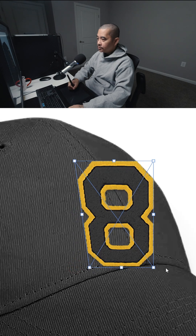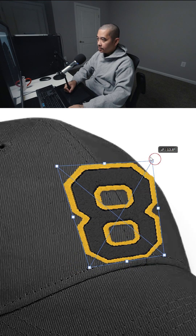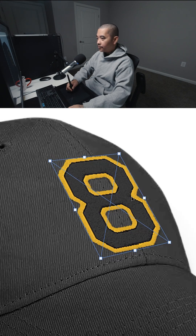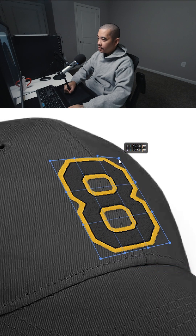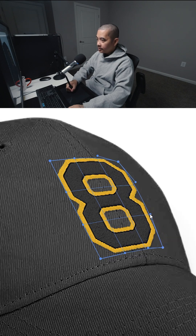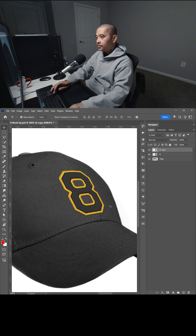I'm just going to bring this to the bottom like that — kind of slanted, about right there. Now right-click, select Warp, and I'm going to bring this down just a little bit so it's kind of curved like that. And that looks good. Hit Enter, zoom out.